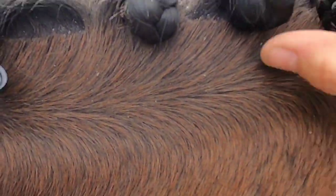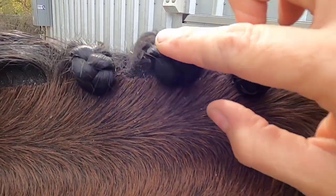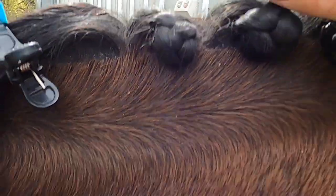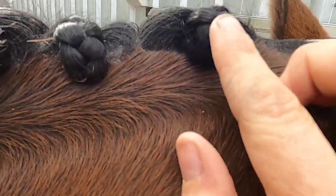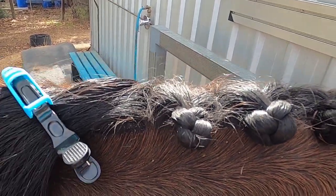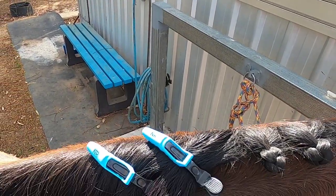So this one here — see how the rosette is sort of pushed out, looser and bigger and wider — that's the one that was a looser plait. And then this one you can see more of the flyaway hairs sticking out of the plait versus this one that's a bit tidier. This one here is the one that was done dry with no product and not wet or anything.